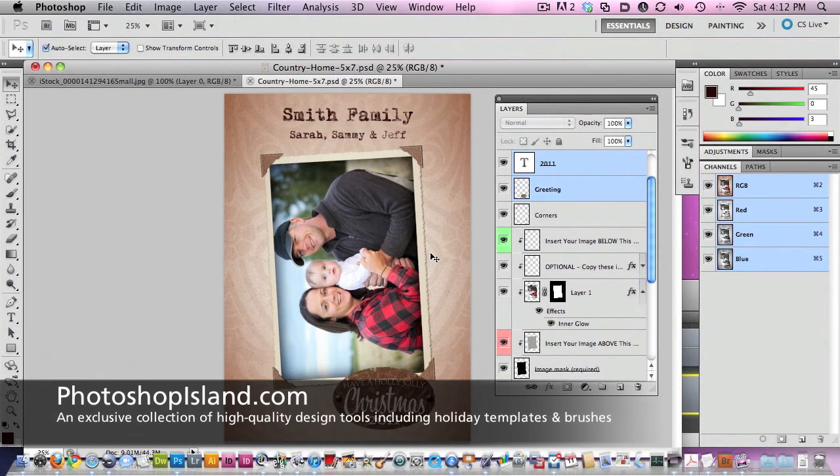I hope you enjoyed this quick tutorial on how to take advantage of the new retro holiday card templates and also the 40 holiday greeting Photoshop brushes. Make sure and check out PhotoshopIsland.com to see all the details about those products. There are also some great holiday freebies — templates where you can create your own holiday greetings at no charge. Thank you and happy holidays from Photoshop Island.